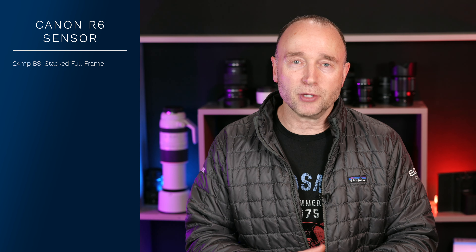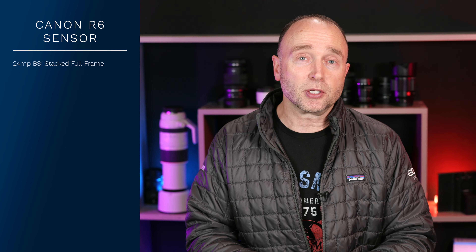"Or a very close relative" — that in no way indicates whether it's going to be BSI or stacked. So I followed up with another question: will it have a BSI stacked sensor? And the response I got was a very succinct "yes sir." So there you have it — the Canon EOS R6 Mark II is going to have a BSI stacked sensor.